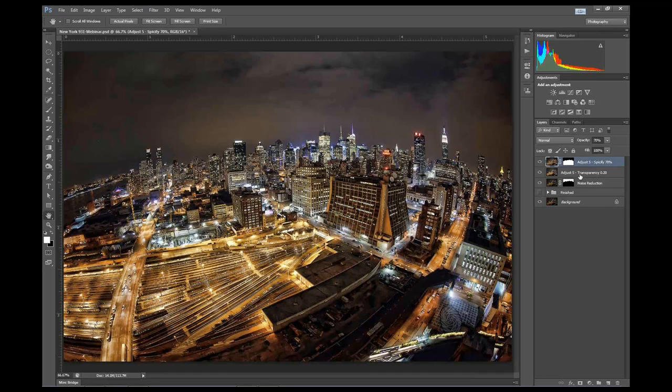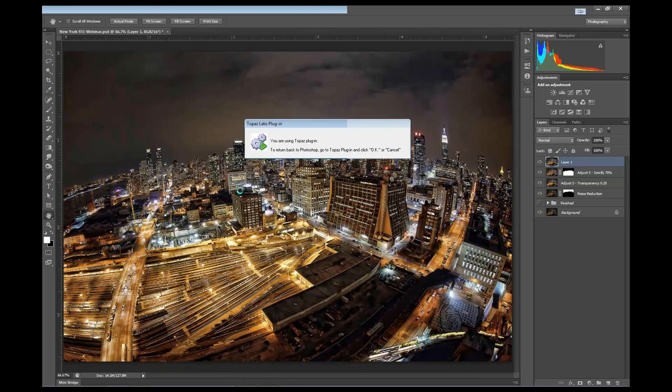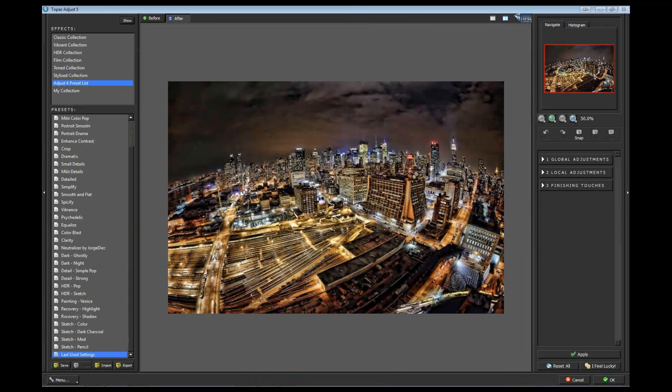Next, let's do another new merged layer and go back to Adjust 5 again. In case you can't tell, I like Adjust 5 quite a bit. If you watch my friend Trey Ratcliffe's videos, you'll notice he's a pretty big fan of Adjust as well - it's kind of his secret sauce. I'll go to the HDR Collection and choose Dynamic Pop 2.